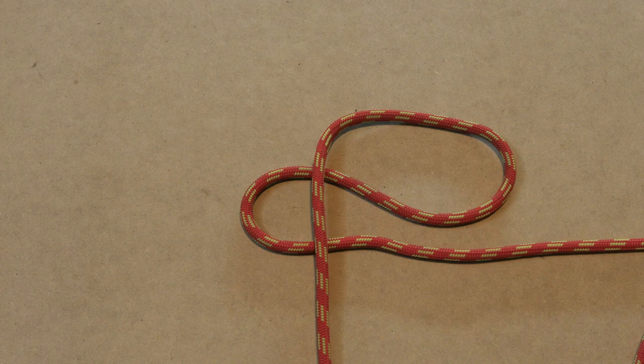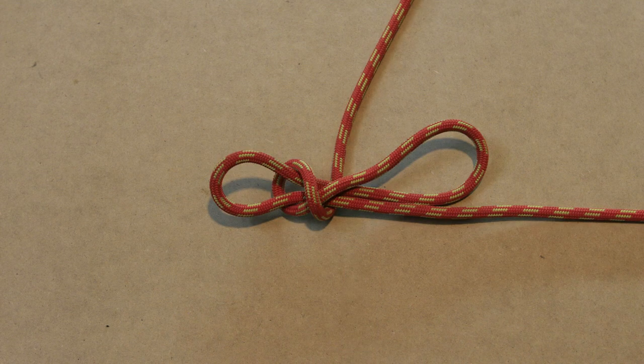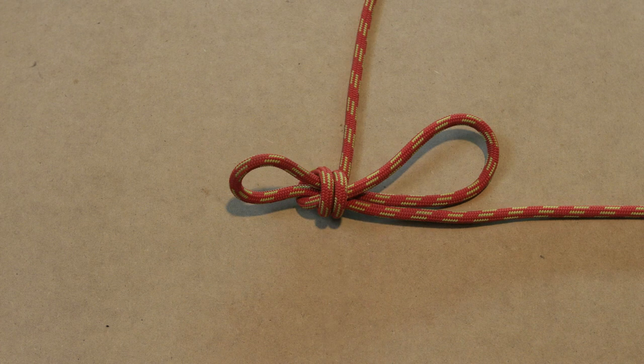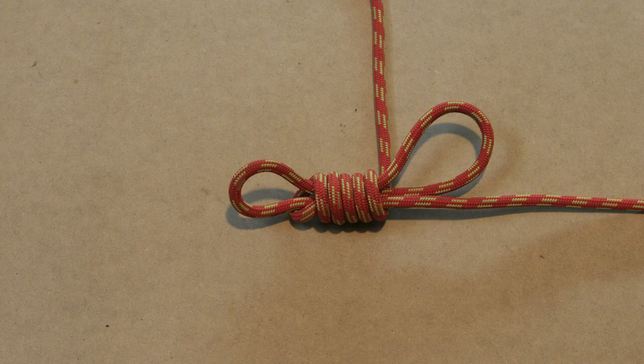Next take the working end of the rope and lay it over the bottom bite — this is the start of the first wrap. From here on we just keep making wraps from left to right around the bites until we almost run out of tail. Don't wrap too tight else the hangman's knot might not unravel when it gets stuck; this often occurs with stiff rope.